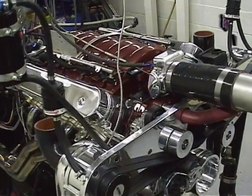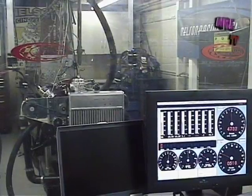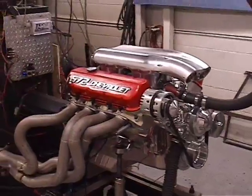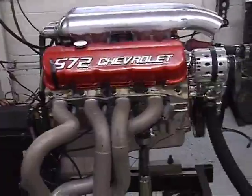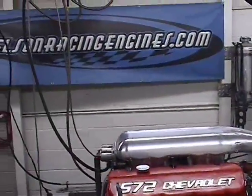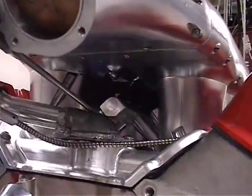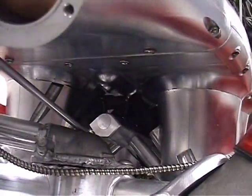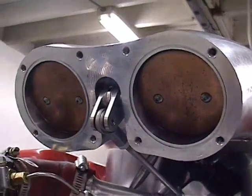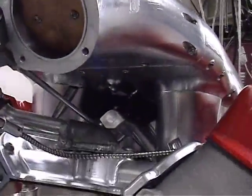LS2 with L92 heads. Look down there — got the injectors on the inside. Same with the throttle linkage, it's in the middle of the throttle body, so you don't see a nasty throttle linkage hanging off the side of the manifold.